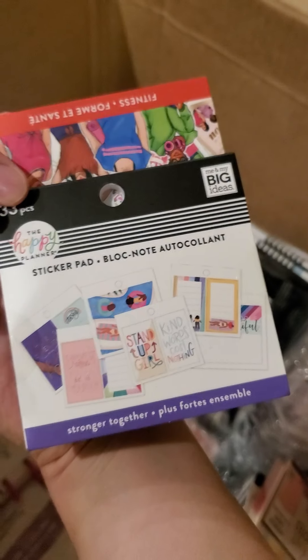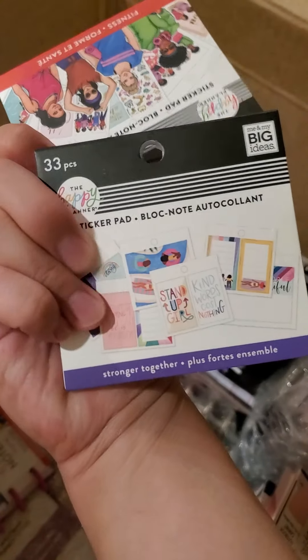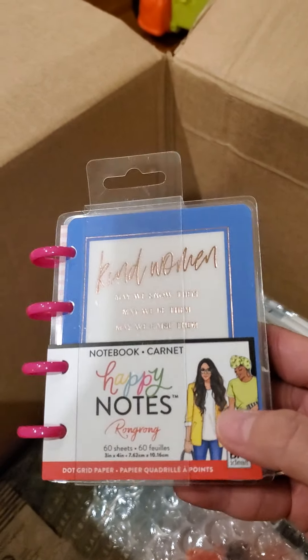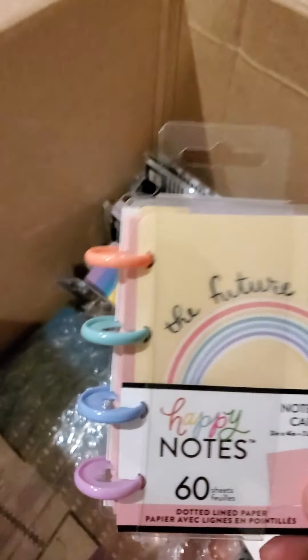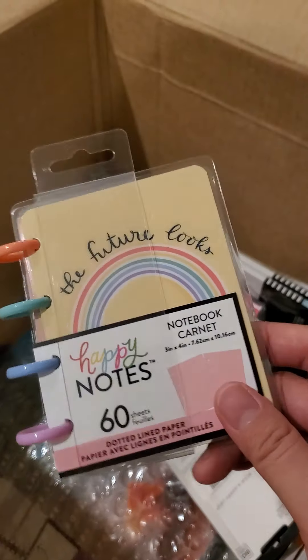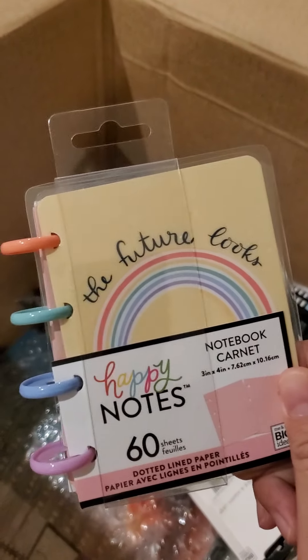There are some sticker pads — there's a stronger together one and a fitness rong rong one. There's a rong rong micronotes and another micronotes here. That is so cute. Jasmine, I know you would like this because of the rainbows. So cute.